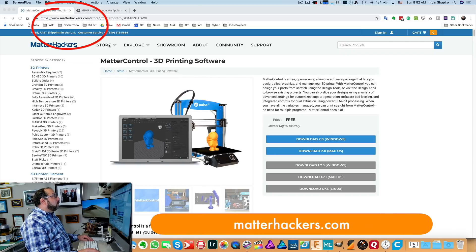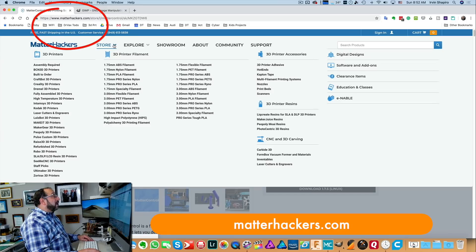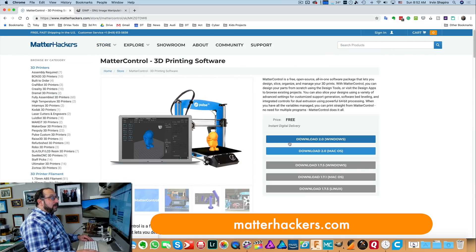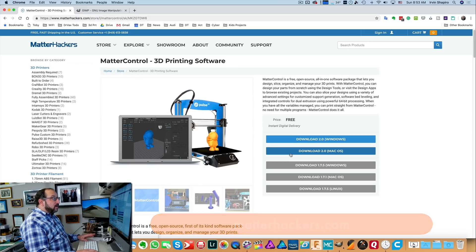We're going to start by going to MatterHackers.com. We're going to go to the store, then under the store we're going to select software and add-ons. We're going to go to MatterControl, download the appropriate version for your computer, and get it installed.